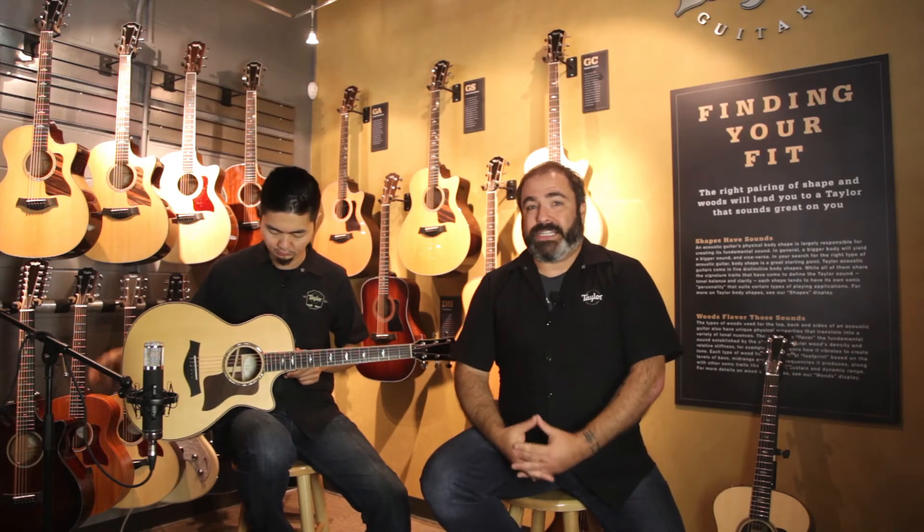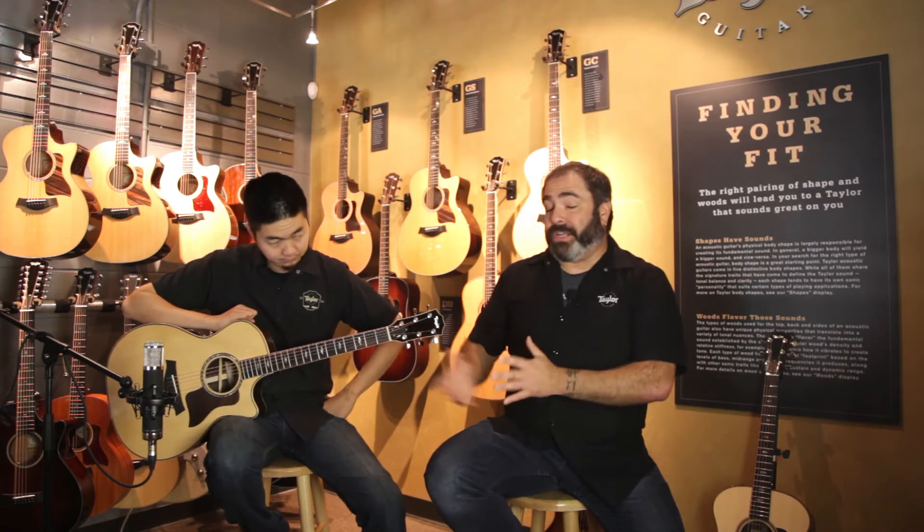Now for years the 800 series at Taylor Guitars has been our flagship series, but back in 2014 we re-engineered this series to sound even better. One of the things we did was we actually thinned out the finish to 3.5 mils, which is super super thin. We still kept it glossy though.